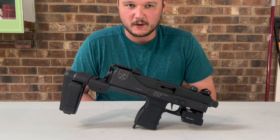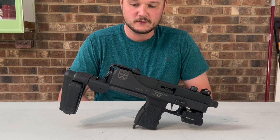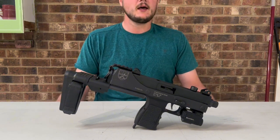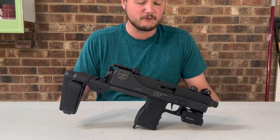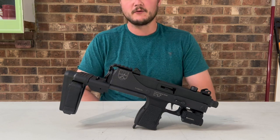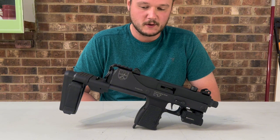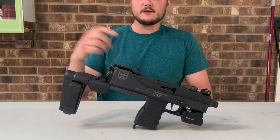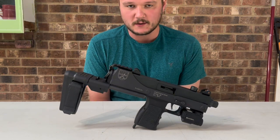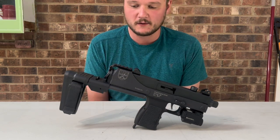Price breakdown for this weapon: if you buy one from somewhere like Palmetto State Armory that doesn't overprice things, you can pick this up for around $500. I've seen it for maybe $450, but I picked mine up for $500, which I believe is market price. The brace itself was $200 from SB Tactical — the SIG MPX model.